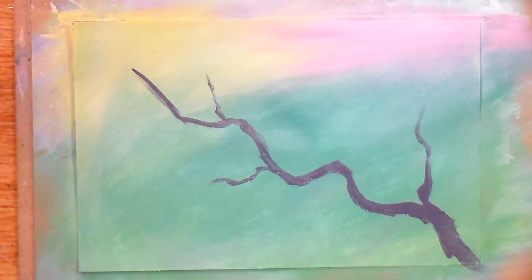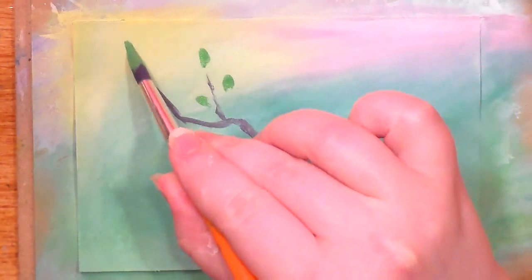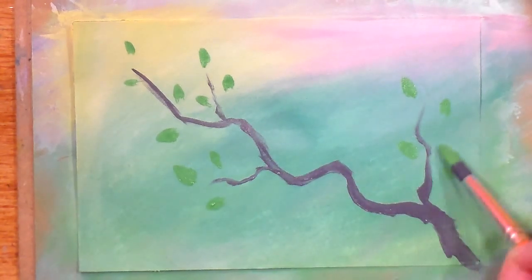Now I'm going to do some leaves. The leaves are done in sort of the same method as the flowers, but I need to mix my green first. I'm going to take the phthalo turquoise and mix it with my yellow, maybe add a little bit of white so it's nice and opaque. I'm only adding leaves now because I want my flowers to cover up some leaves, and I'm just going to dab some here and there — some bigger than others.